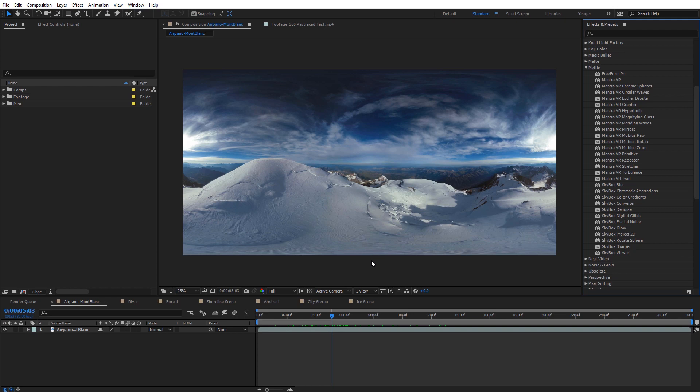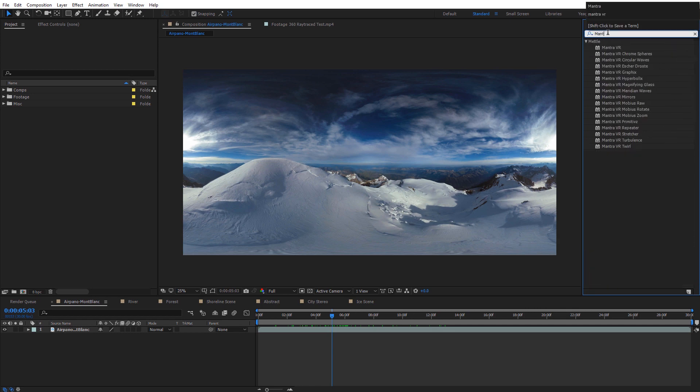Inside of After Effects, a quick way we can pull up the entire Mantra effects list is to come to the Effects and Presets panel and type in Mantra. There we can see a quick list of all the various effects that are included — quite a few. One other thing included with Mantra VR that's pretty revolutionary, especially for anybody working with 360 footage, is the new Globe Preview feature.